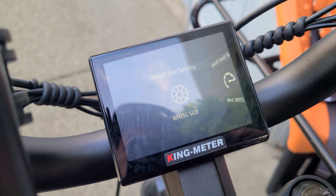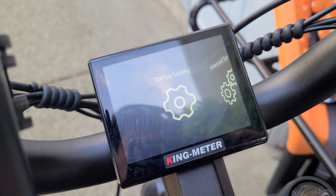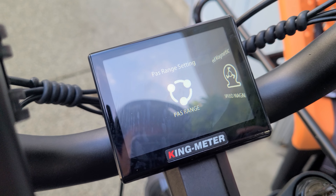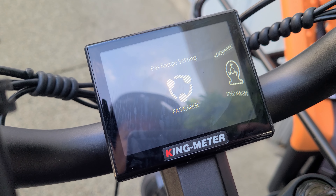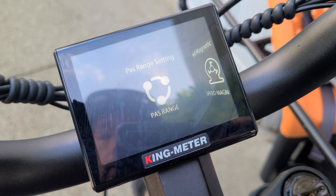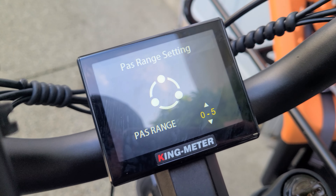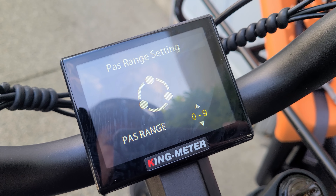Once you've got the backlight setting, you can check that out too. I usually just keep it on two, but you can have it quite bright. And then max speed is the important one, which everyone's probably going to want to use. So out of the factory, most places will lock it at 25 or 32 kilometers an hour. You're going to want to be cool, so you can up it to 50, but you can go to max limit and it'll still give you power after 50 K.